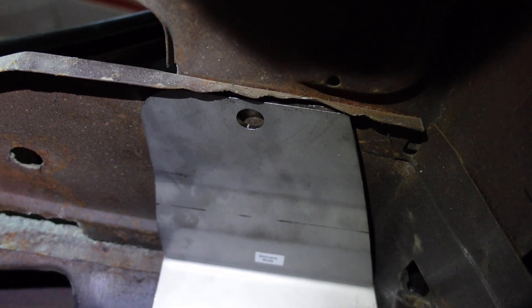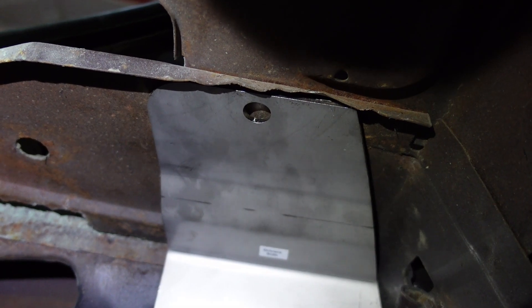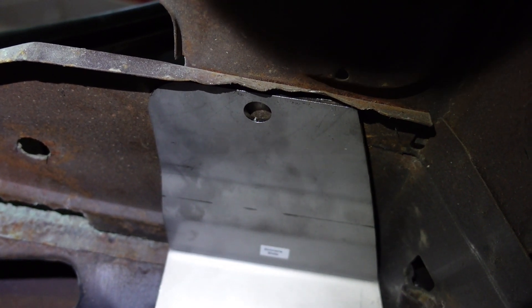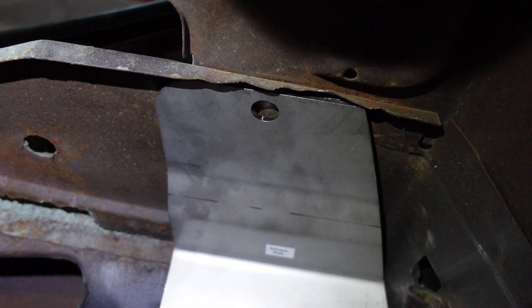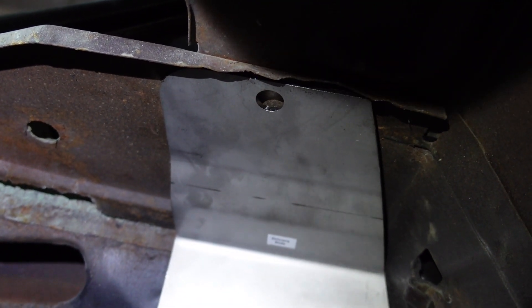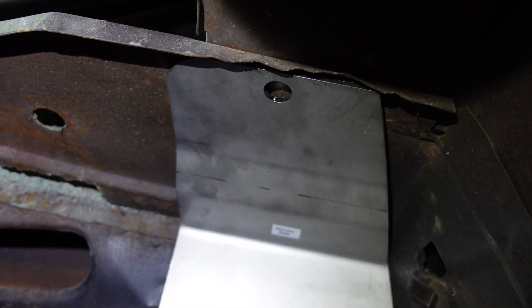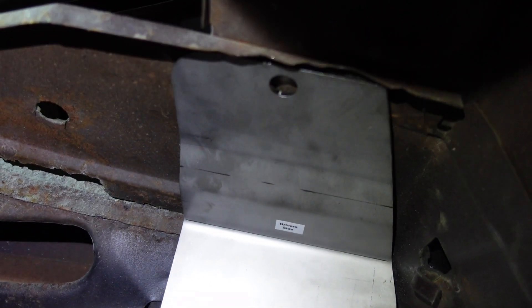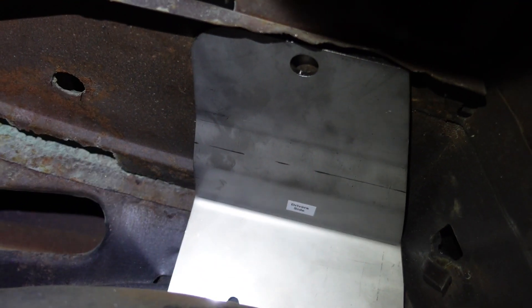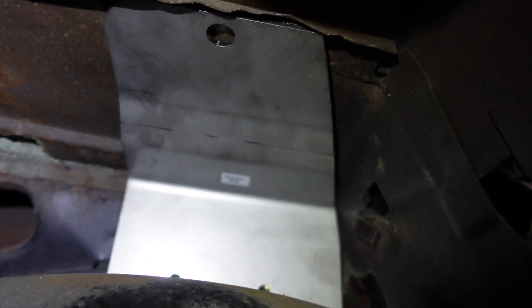I am using some blue Loctite on these. The nylocks they include - I'm not sure exactly where I'm supposed to use those. You definitely want to use the fender nuts because otherwise you'd be dropping nuts behind the panel and it's really hard to get your hand back in there. Put some blue Loctite on them and everything should be good.